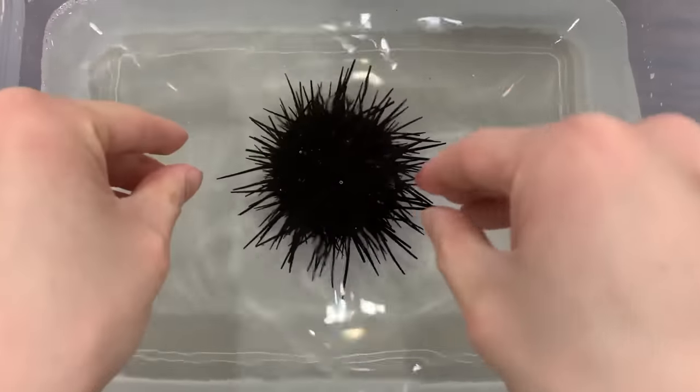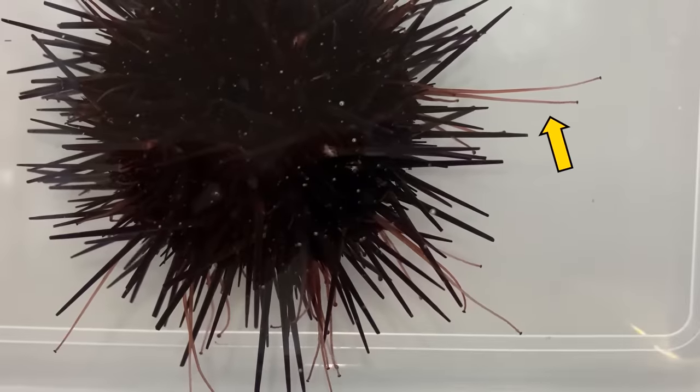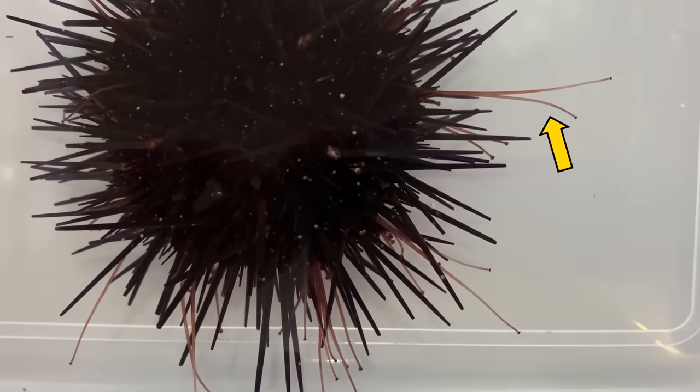If you put a sea urchin in water, tentacles come out. What is this?